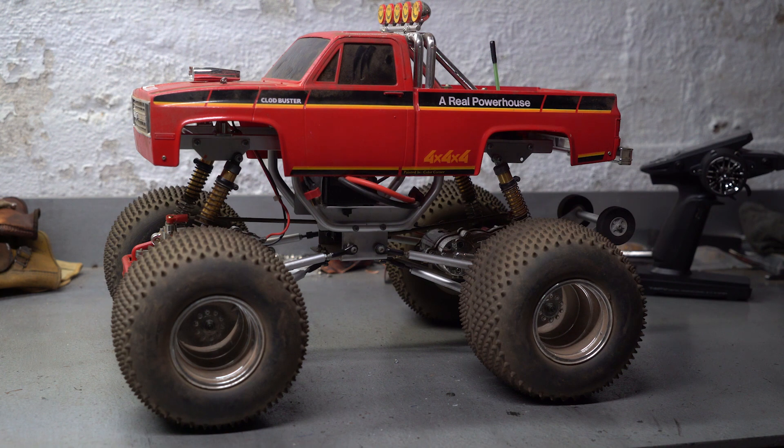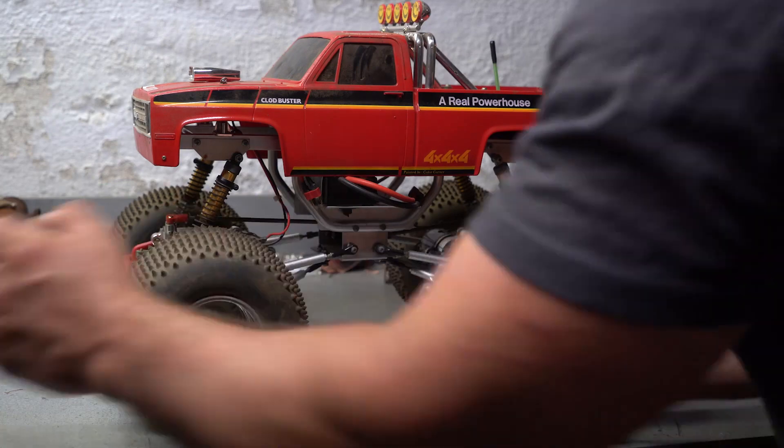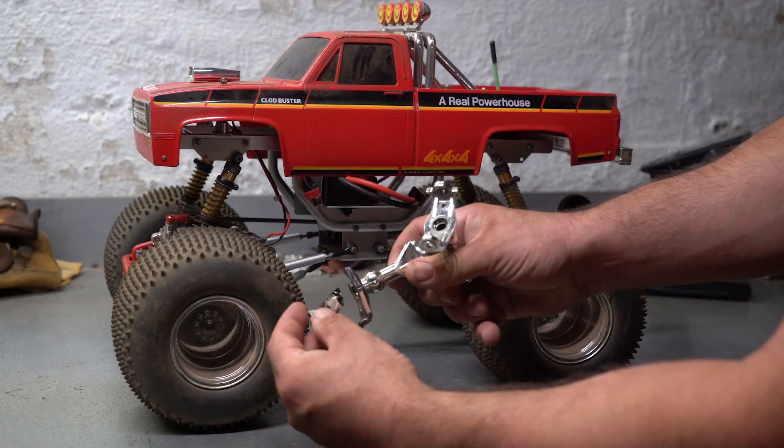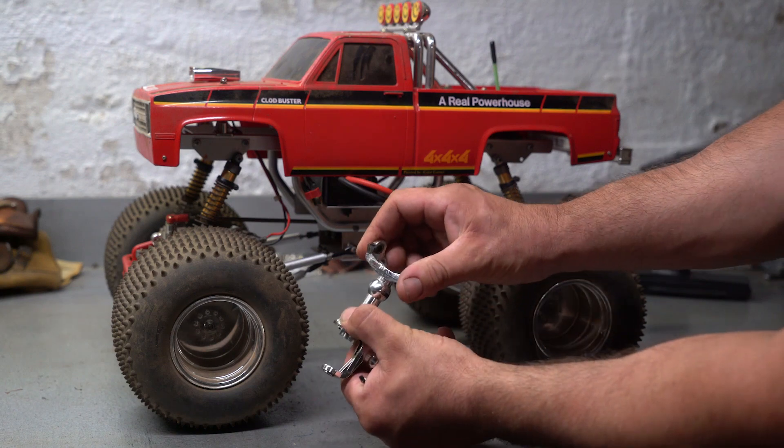I took it for its first ride today. I was kind of disappointed because it broke almost immediately. Last night I noticed that one of the hubs was broken — it was cracked right here. These chrome pieces, they look nice, but they're not durable. They're kind of brittle.